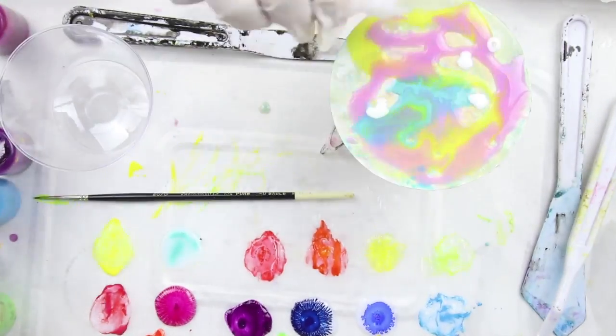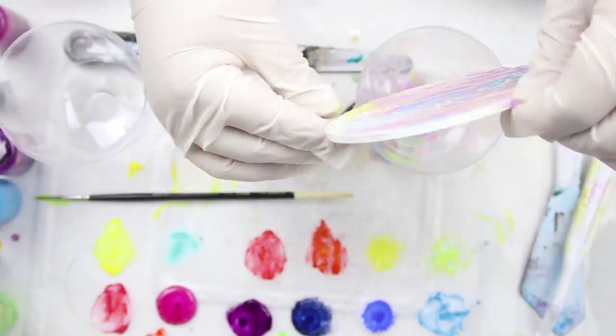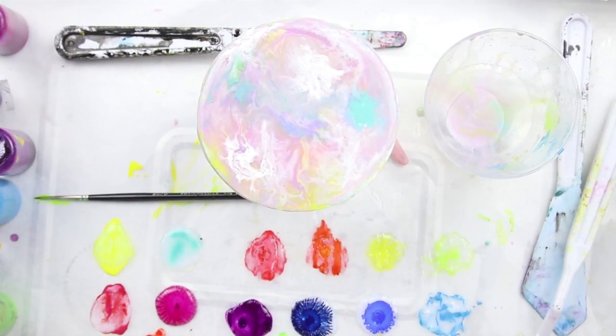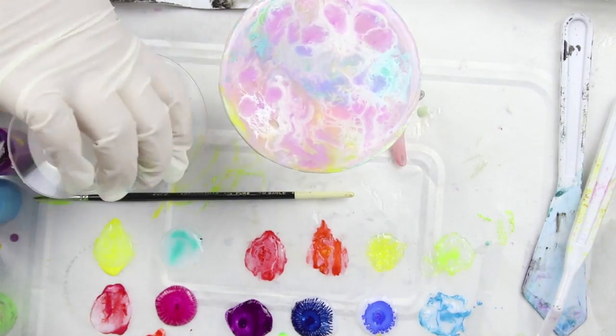I tried to get the silicone within the paint to make cells by using the heat of a hairdryer, but instead of making cells it blew the paint around, dried it, and made texture. I didn't like that at all so I decided to paint over it instead. And here's the end product — what do you think?